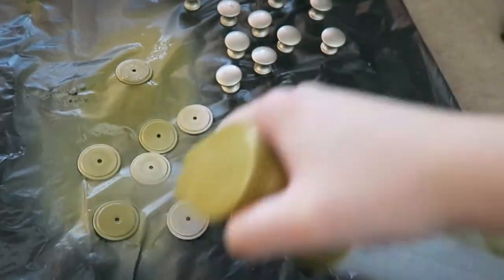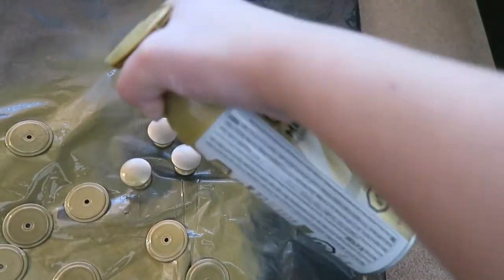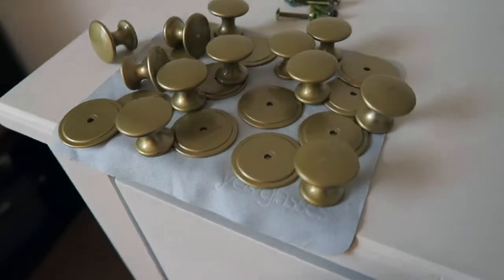Next, I spray painted the knobs gold and let everything dry overnight. Look at how they turned out — so now it's time to attach them.